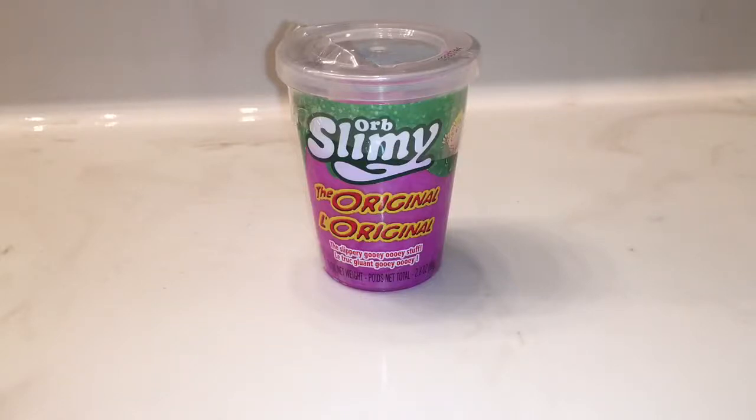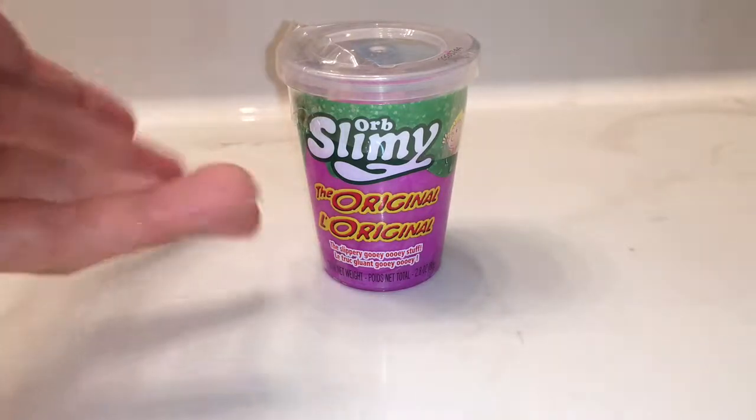Hey guys, Antonio Zilla here. Welcome to a new video. Today we're going to be doing a review of this tiny little thing of slime.